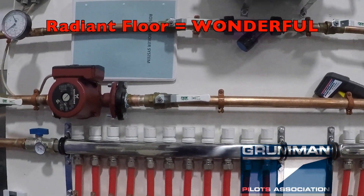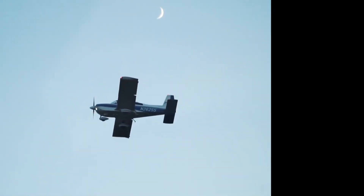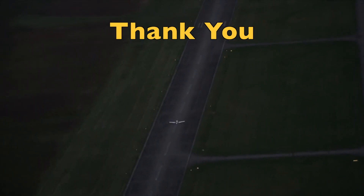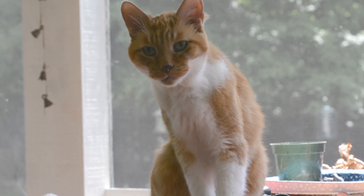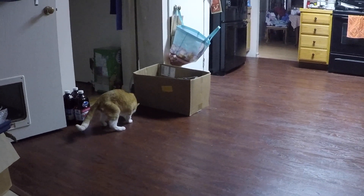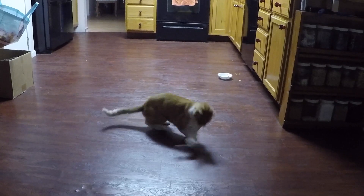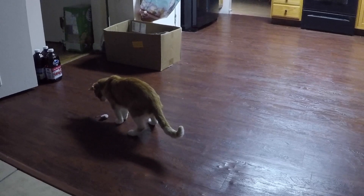That's the radiant system we're using to heat the floor — it's a simple system. We hope you found all this useful and informative. Thanks for watching, and have a good day flying your Grumman. As a little treat, around three o'clock in the morning when I'm doing web work, here's my cat coming down, playing with a mouse and meowing, just having a good time with me in the wee hours of the night — enjoy!